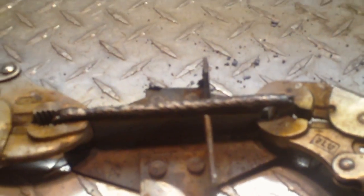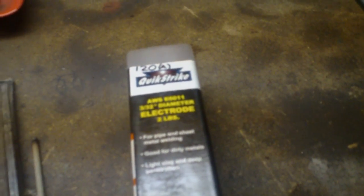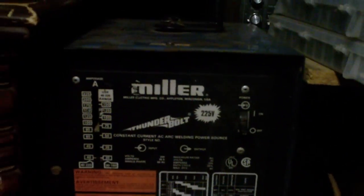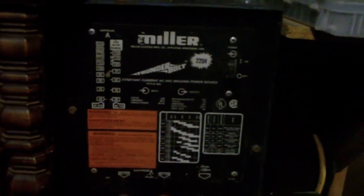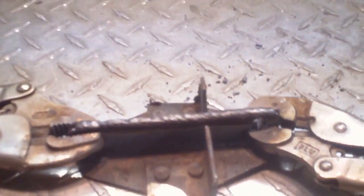But overall, great penetration — the weld looks good and uniform. Harbor Freight E6011 electrodes work great, and it's all done on an old Miller Thunderbolt arc welder. If you have any questions or comments about my welding, please post a comment — I'd appreciate the help.